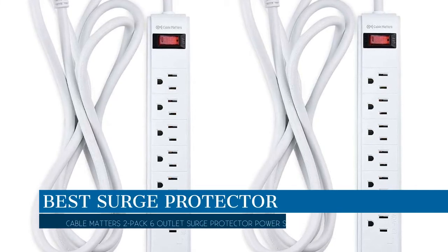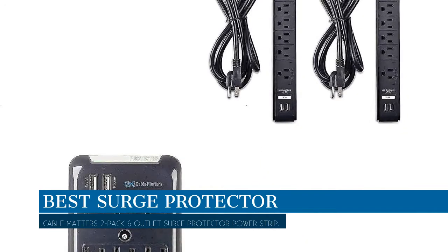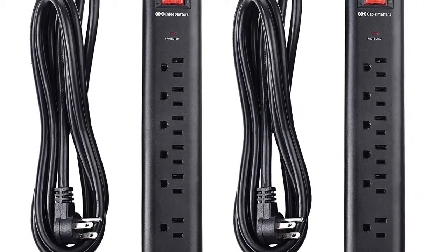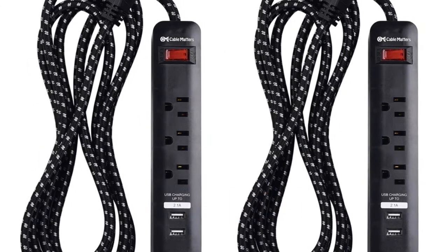In this video we are going to talk about the best surge protector this year, which is the Cable Matters 2-Pack 6-Outlet Surge Protector Power Strip. We will be going over the special key features of this product and why it is so popular. Stay tuned and let's get into the video.